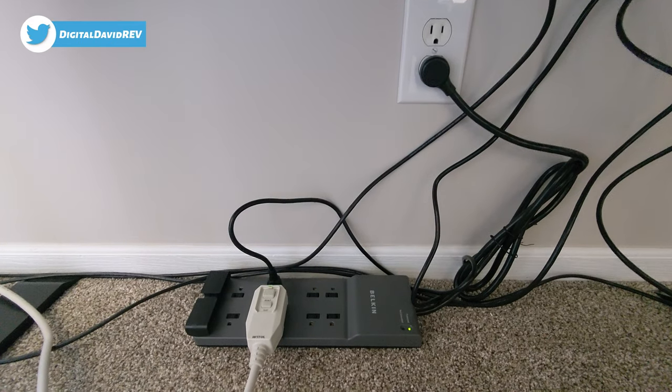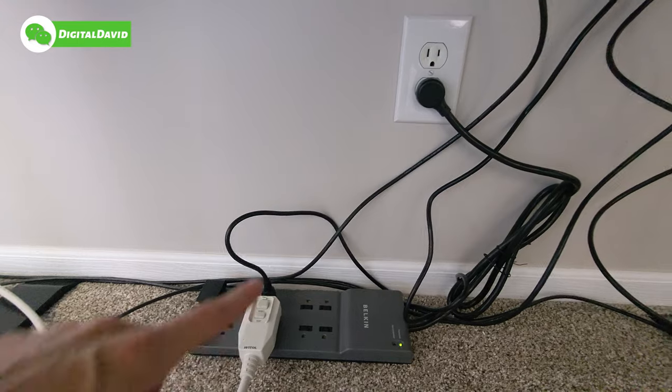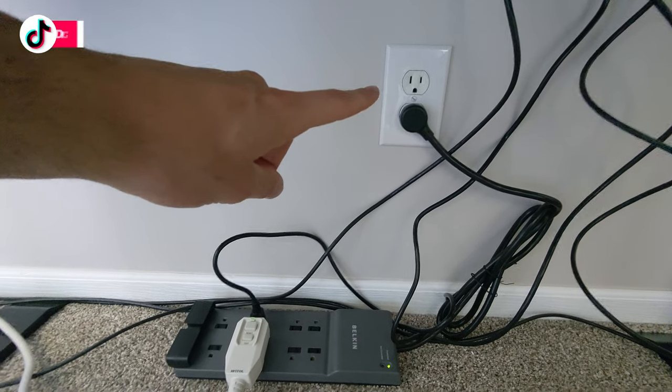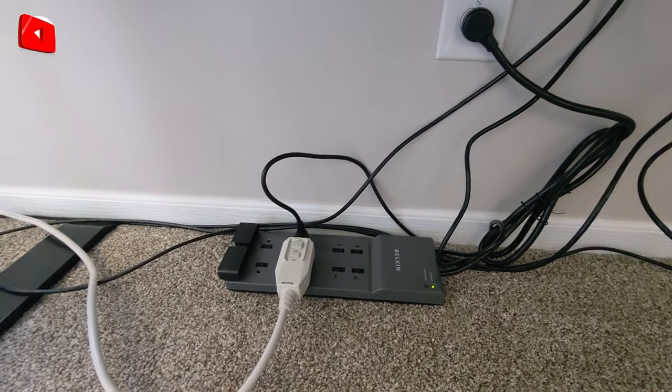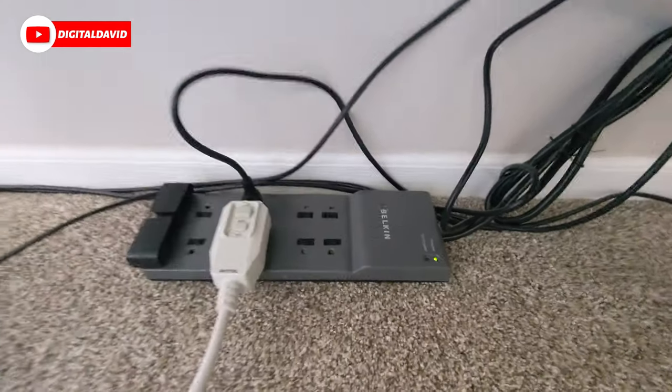Here you can see it set up and in use right now. We have a 10 gig switch connected to it and a window air conditioner. You can see we still have plenty of room to use the other outlet in our receptacle, and we still have six additional outlets to use on the surge protector. We have the green indicator light showing us that everything is protected.